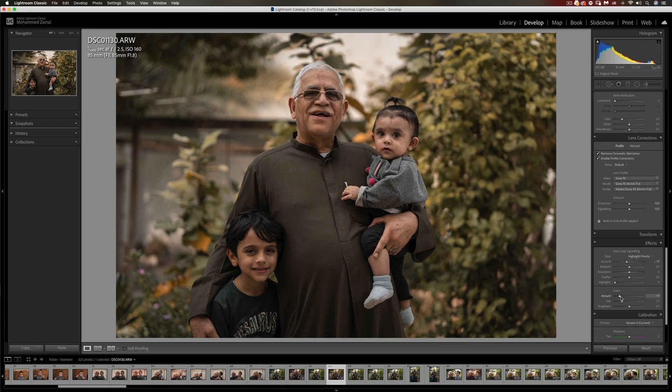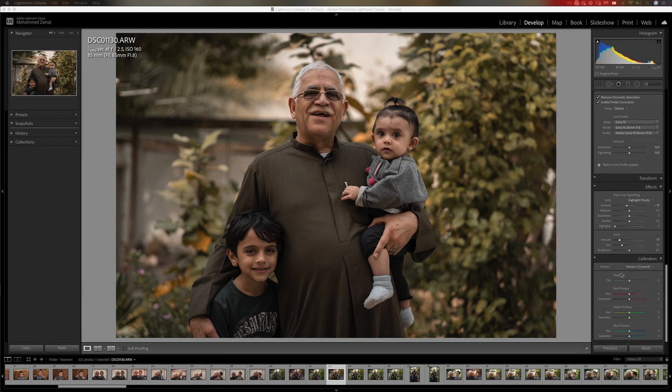I'll add just a bit of grain — nothing crazy. Just a little, just to give that nice vintage look.